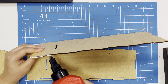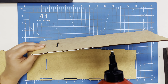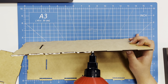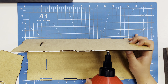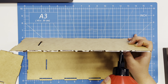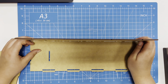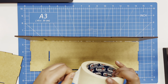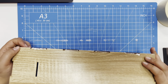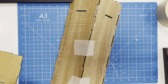First, we need to glue the first three parts together. Make sure you have a good glue so it can stick parts together better. Use paper tape to hold all parts while the glue dries.